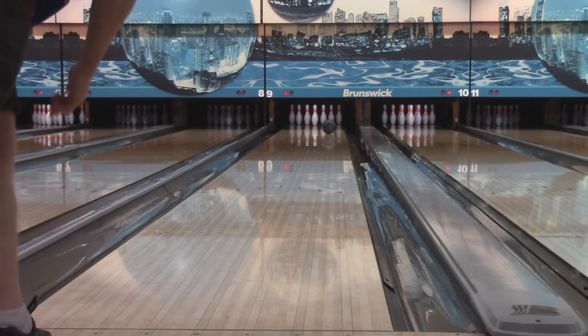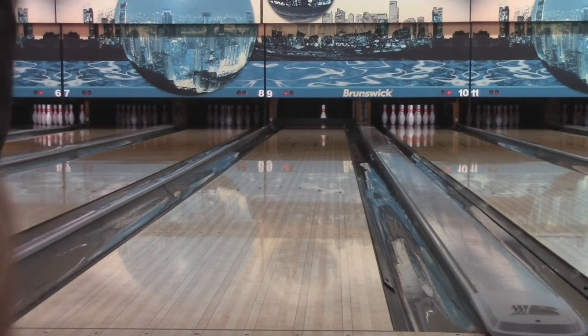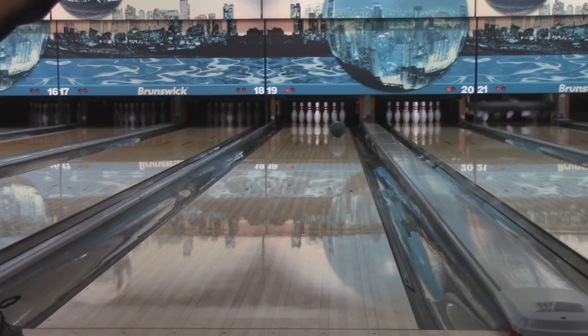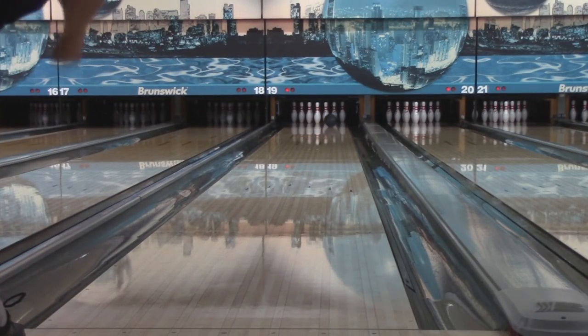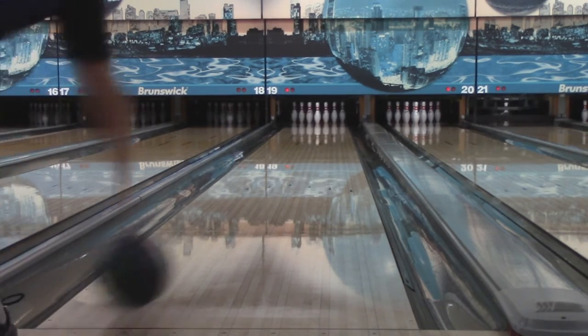I tried to film this on our regular house shot, but it said nope, so I decided to move on. I'm on WTBA oil, which is the same length as our house shot — there's just more volume in the front. But with that being said, this is still a very aggressive ball.